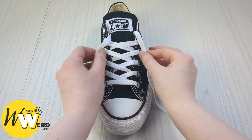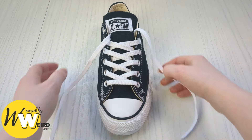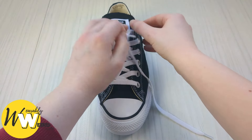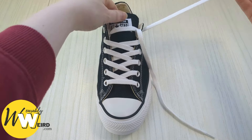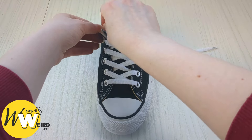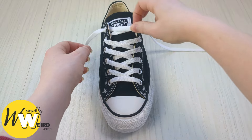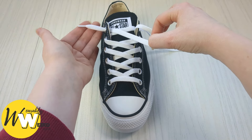When you reach the final eyelets, this is where the loose lacing pattern deviates from the standard. Instead of going down into the final eyelet from above, go up into it from underneath the canvas — pull it through from underneath. Do the same on the other side, going into the eyelet from underneath, making sure there are no twists.